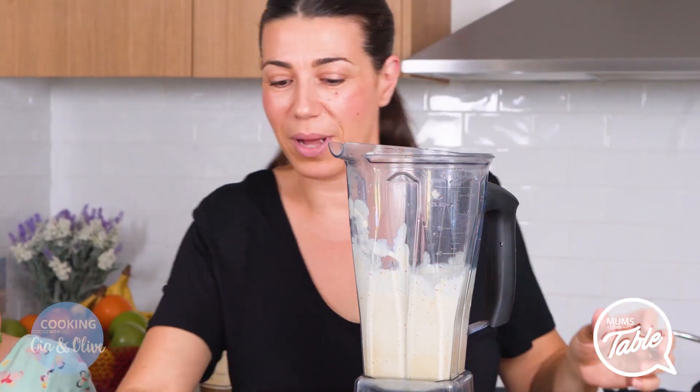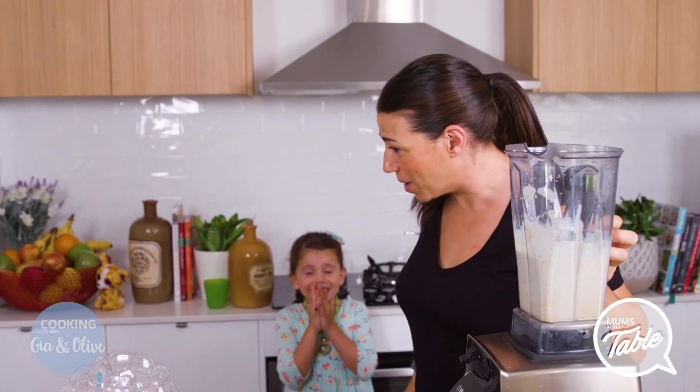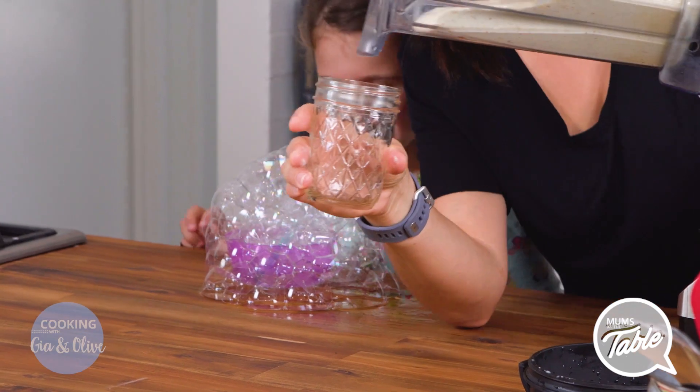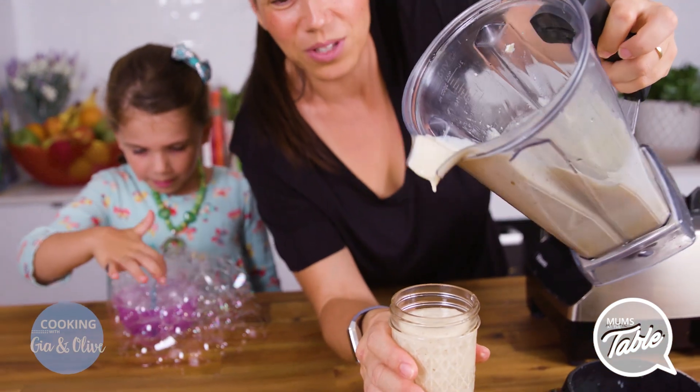So what can I pour it into? I might just grab a jar. Oh no, it's a bubble monster! Just kidding — come on, come back up. Look at this mayo. That is awesome.